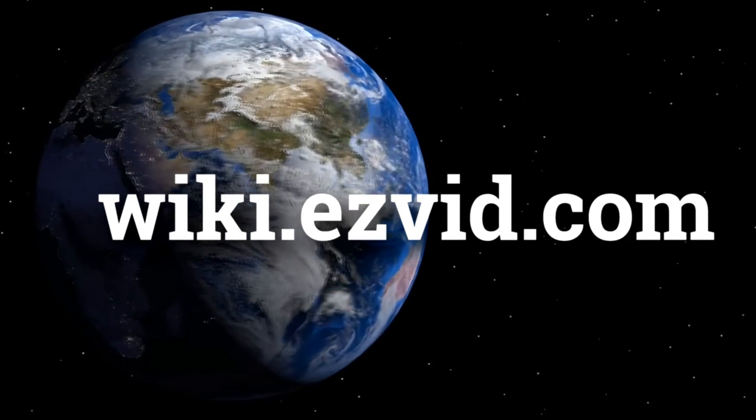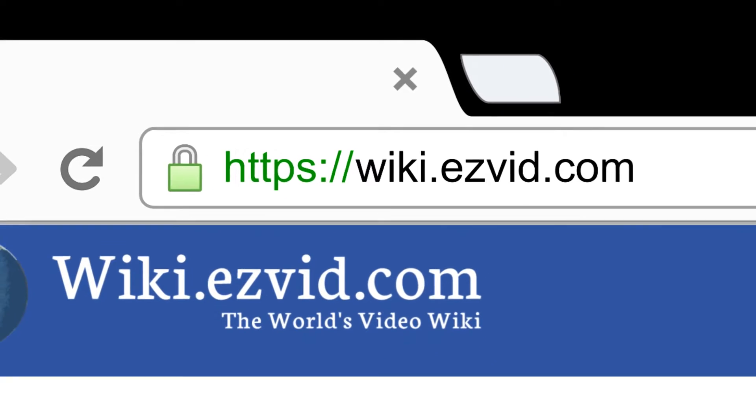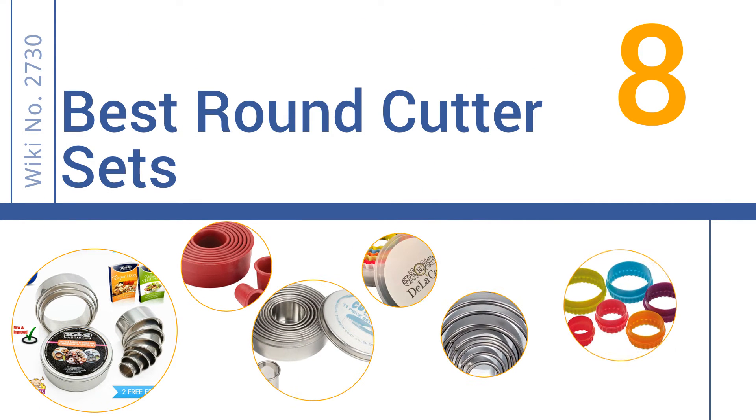wiki.easyvid.com. Search EasyVid Wiki before you decide. EasyVid presents the 8 best round cutter sets. Let's get started with the list.